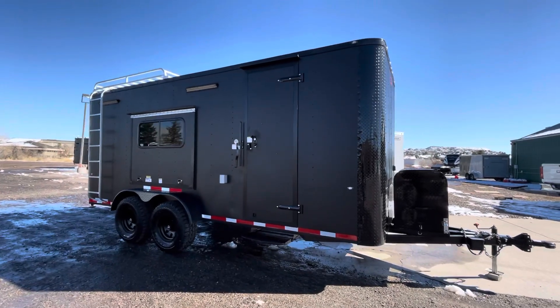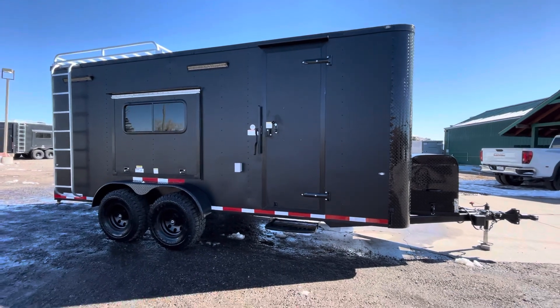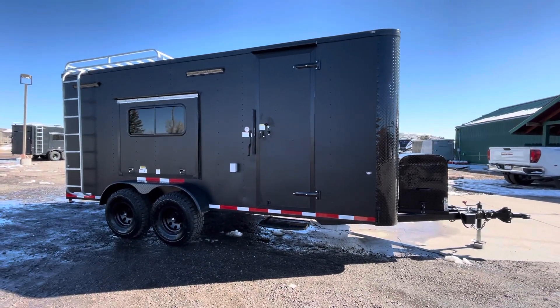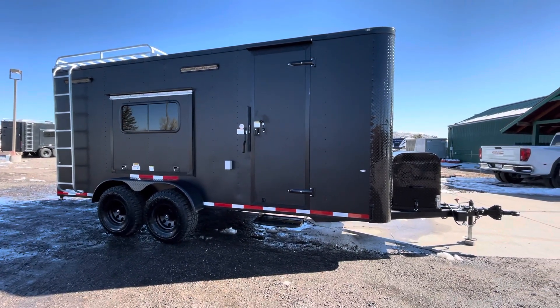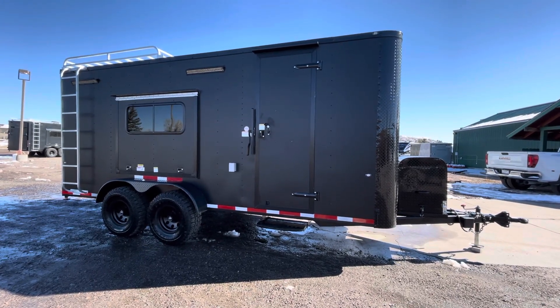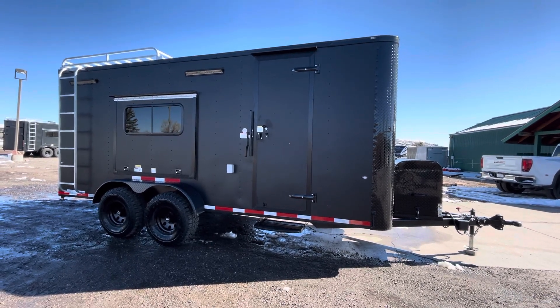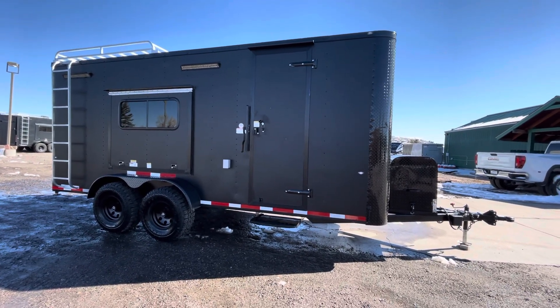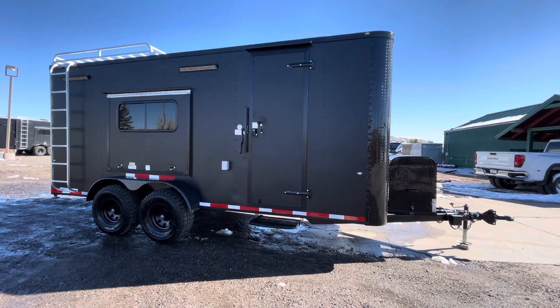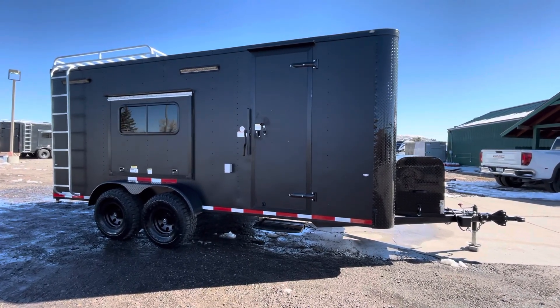Hey guys, it's Colorado Trailers, home of the Colorado Off-Road Trailer. We've got one of our awesome 7x18 multi-use units. These are insulated with windows, power AC, heat strips, batteries, and a whole lot of goodies on them, meant for you guys to get a lot of use out of your trailers and get dual duty. These are true off-road trailers — they have about 19 inches of ground clearance, they're over 11 feet tall in total height, and this one is in our matte black blackout.